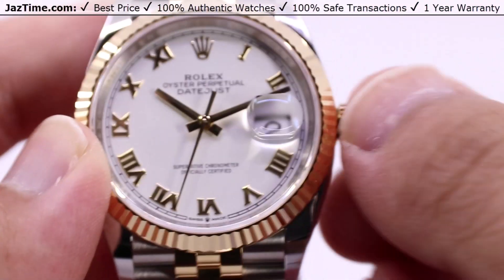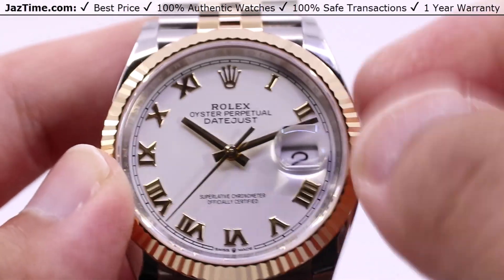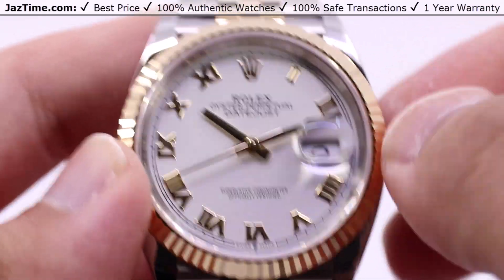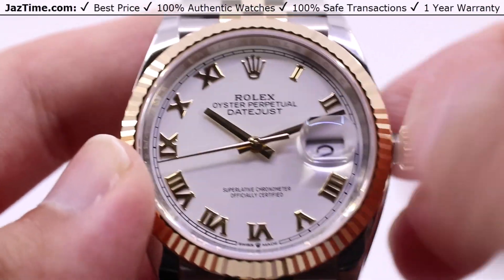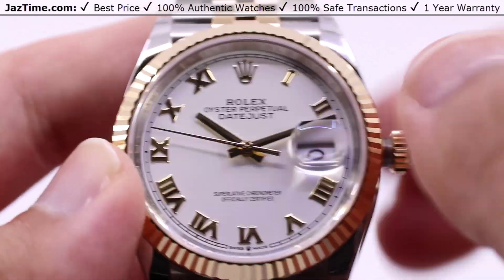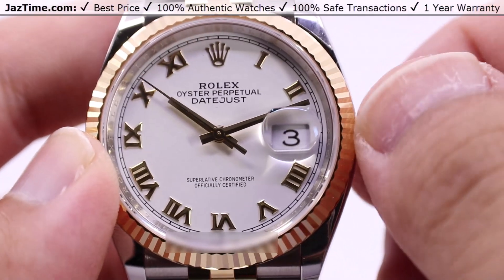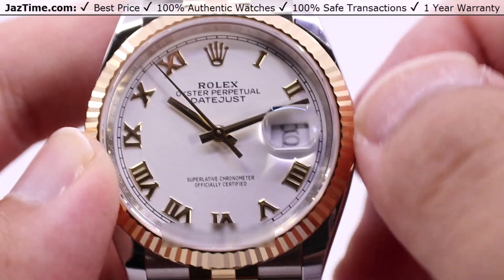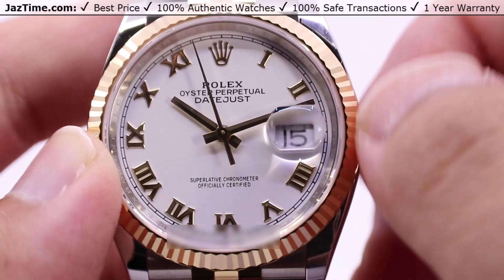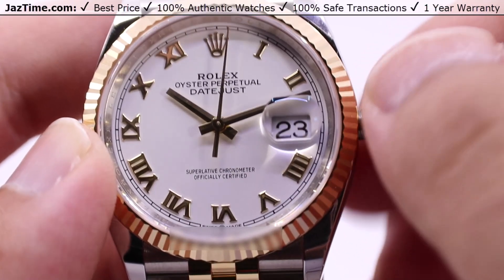Setting the time is rather easy. First, unscrew the crown at the three o'clock position — at the very default position for the winding crown, you can simply wind the watch. If you're at a dead stop, about 20 to 30 full winds will get you to the full power reserve. Pull the crown out to the next position and you can advance the date by one — it's about a quarter or eighth of a turn. It's very fast, basically unrestricted rapid date setting.